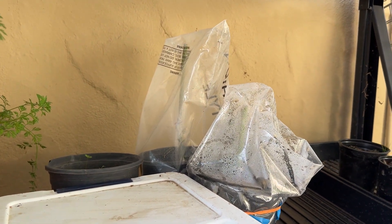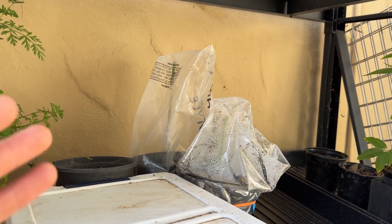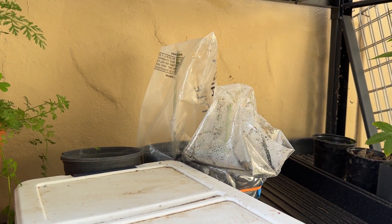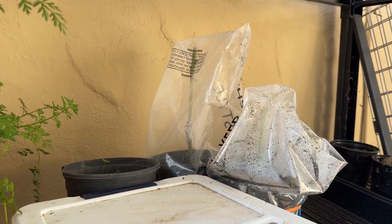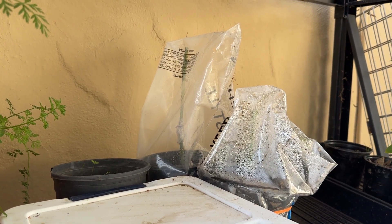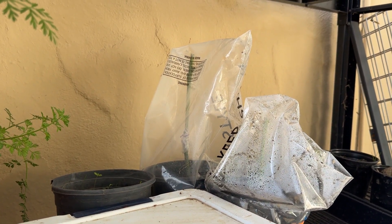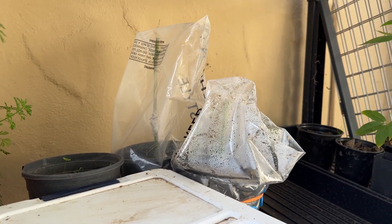Welcome to today's video. We're going to take the bags off of our avocado grafts, gather up the rest of them, and take a look at how they've been doing. It's been about three weeks, which should have been enough time for them to heal over. It looks promising that some of these have new growth, so let's gather up all the plants and take a look at the grafts.